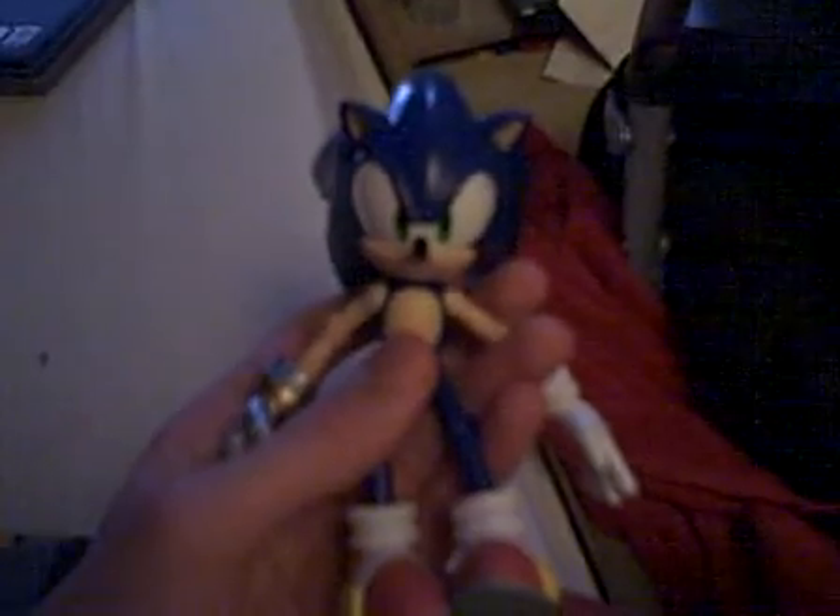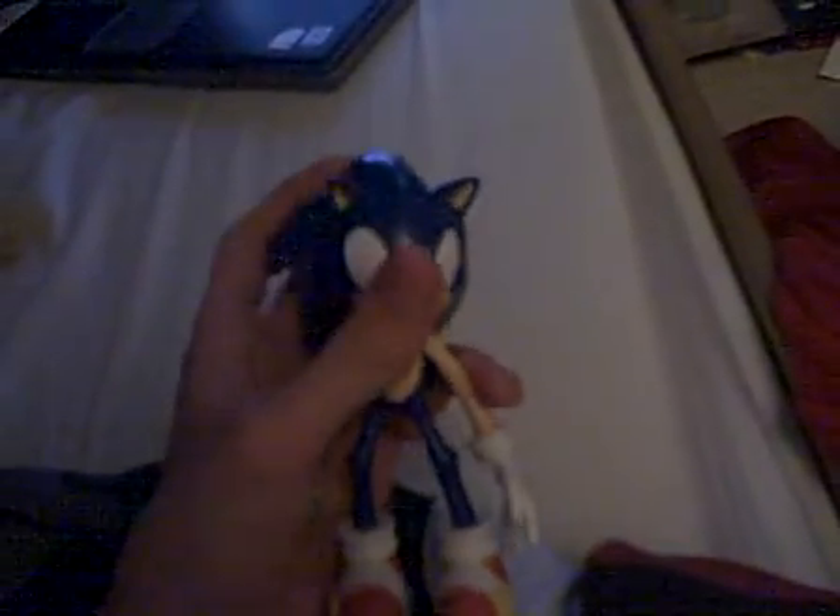The Sonic figure is from Sonic and the Black Knight, and unlike the other figures, it has a metal hand for the Soul Caliber. You remove Sonic's hand — you remove the arm, as you can see — and you remove a plain hand arm.